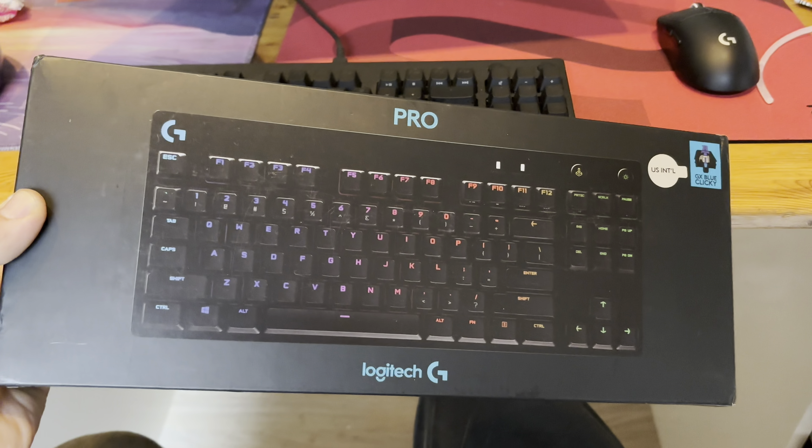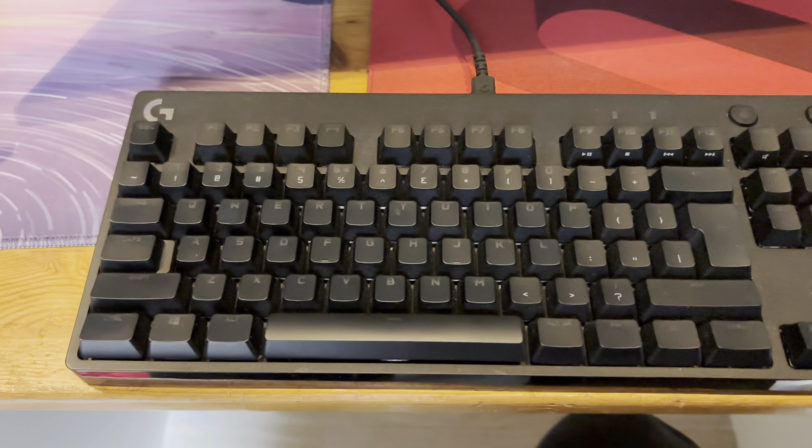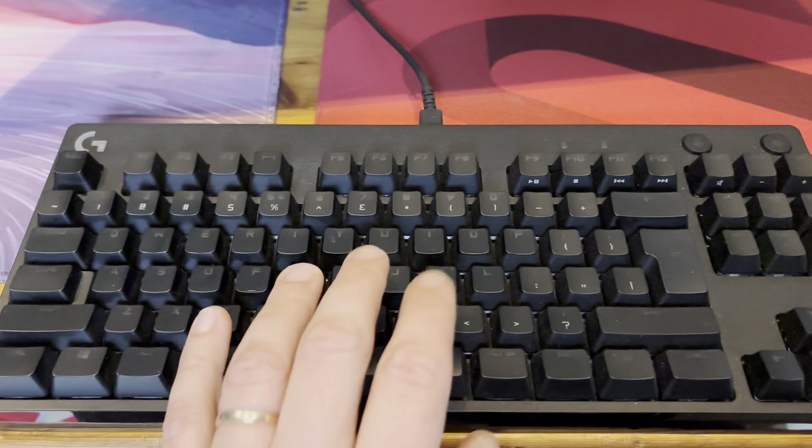The Logitech G Pro keyboard is a compact, high-performance choice designed for gamers who need precision and speed. With Logitech GX Blue clicky switches, every keystroke is responsive and tactile, making it ideal for fast-paced gaming.